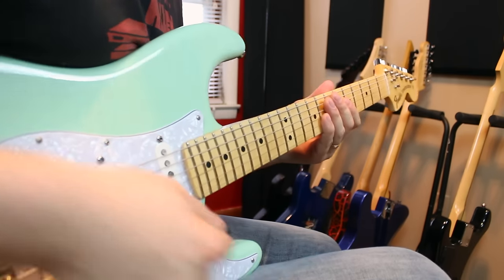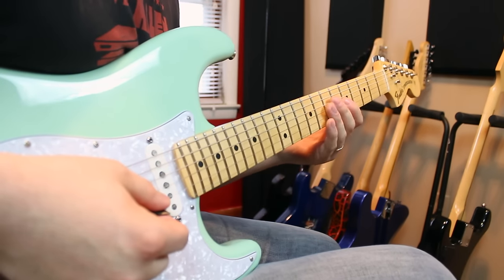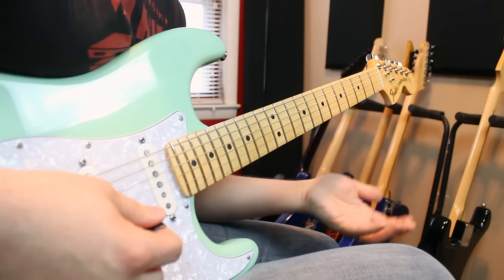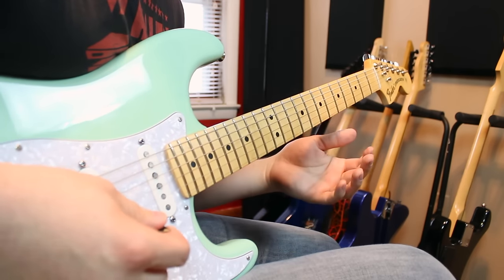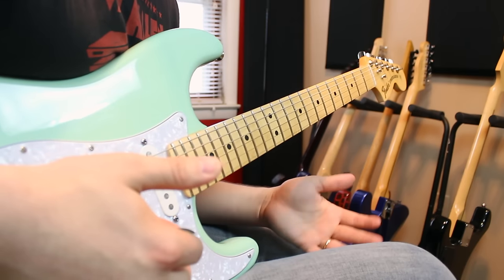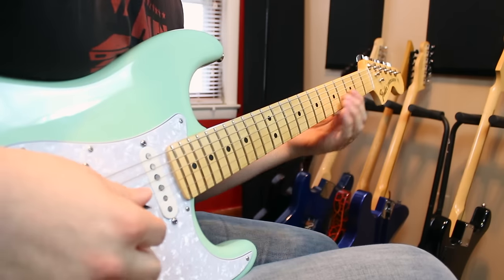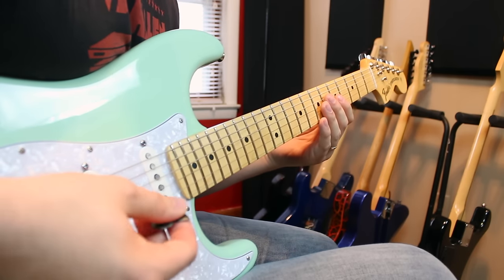So that's example number one. On to example number two — we're going to extend this little F major shape that we were doing and turn it into a three-string arpeggio. Three string offers up a much bigger challenge than one might think just going from two string to three string, adding one string. But that drastically changes what our hand has to do.